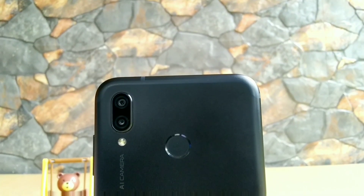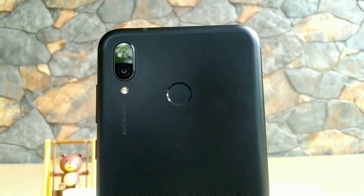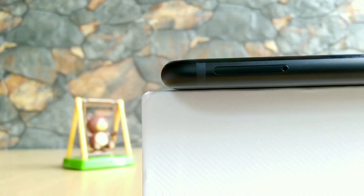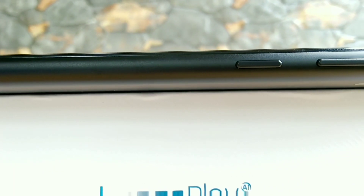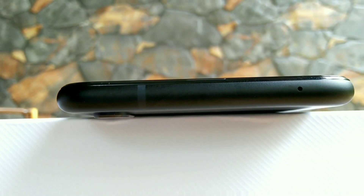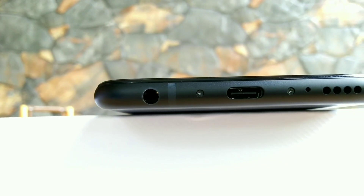The back of the phone is metallic. There's a dual camera setup on the back — one is a regular 16 megapixels with f/2.2 aperture and the second is a 2 megapixels with f/2.4 aperture, which is a depth sensor, along with an LED flash. There's also a fingerprint sensor. On the left-hand side there's a hybrid SIM card tray and on the right-hand side there's a power button and volume buttons. The top of the phone is kept clean with just a noise cancellation microphone, while the bottom houses a 3.5mm headphone jack, USB Type-C port, microphone and speakers.